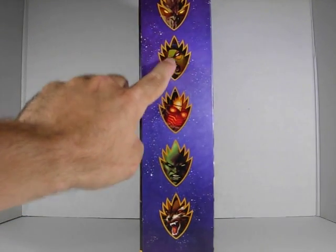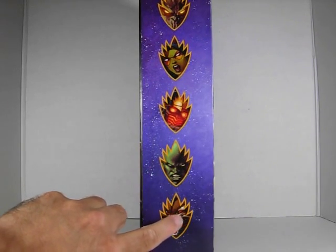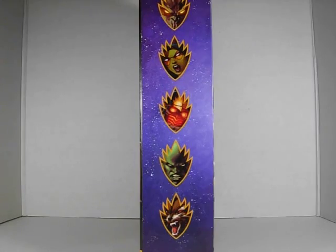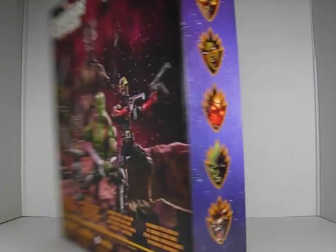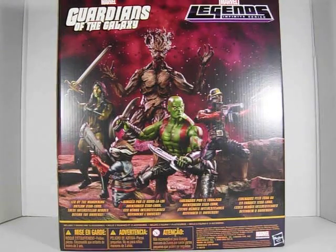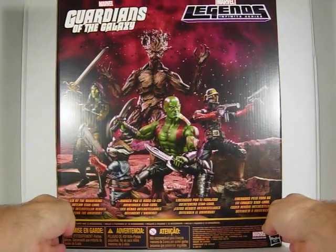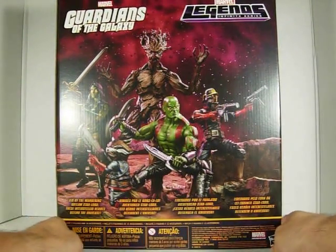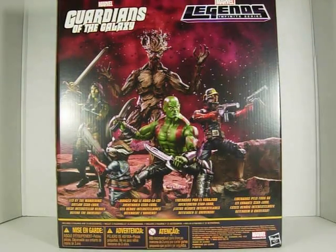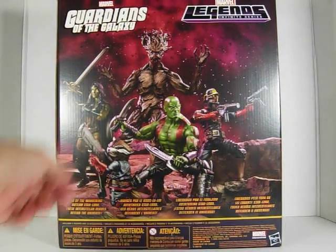So we have Groot, Gamora, Star-Lord, Drax, and Rocket Raccoon. And on the bottom it says Marvel Legends Infinite Series. And here in the back — sorry about the glare — you have an actual picture of the figures that are in this set. So we have a group there in the back.